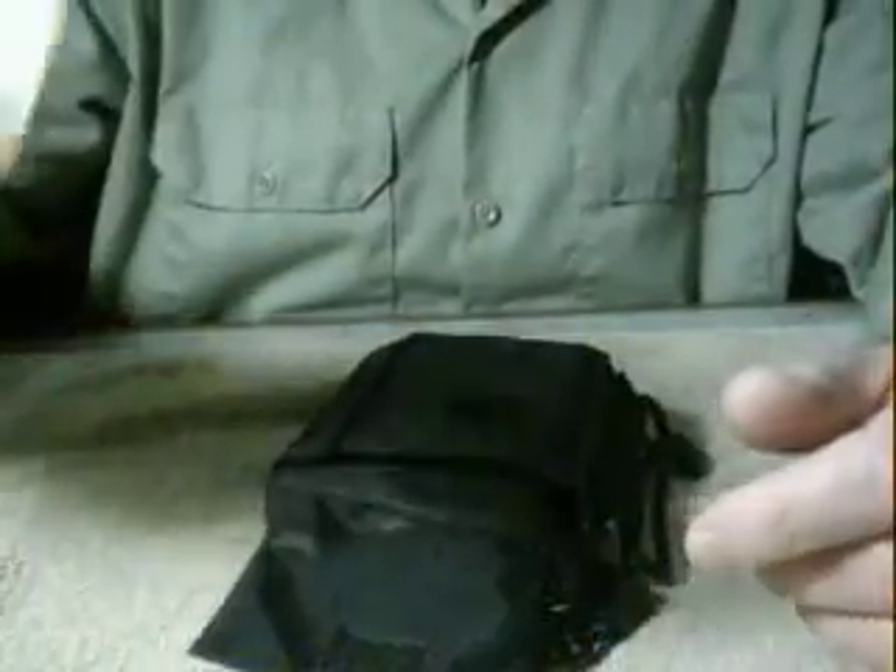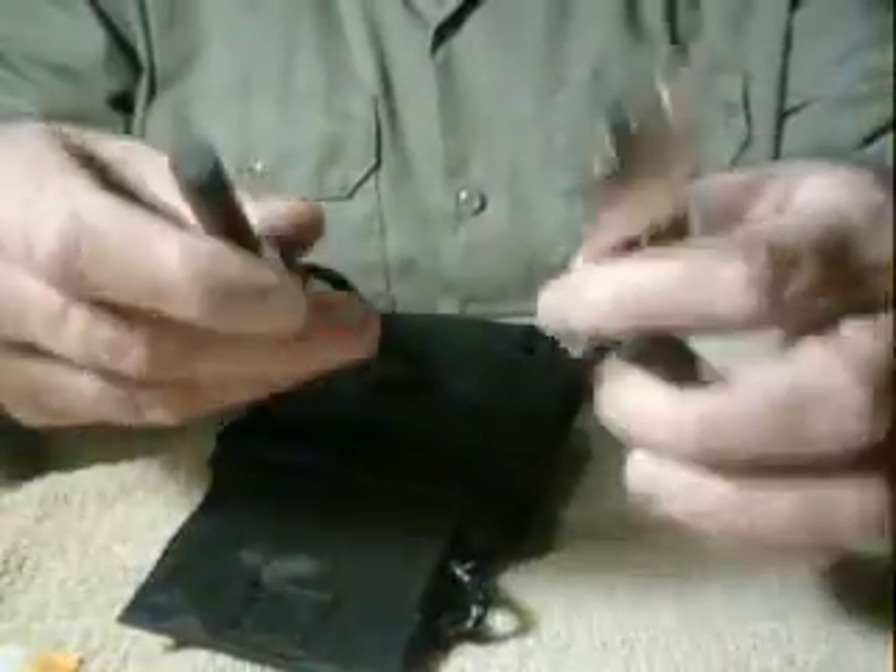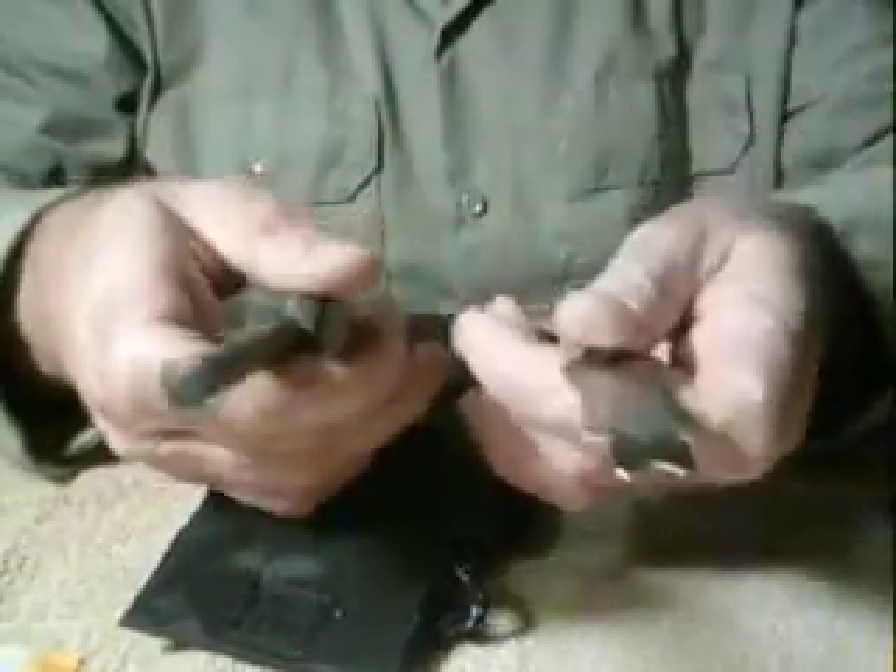I've got a small tube of Neosporin and once I get this open I'll put it in my first aid kit which is inside here. Also on the outside I have a Norse striker and steel.